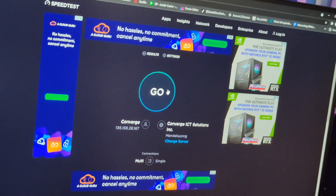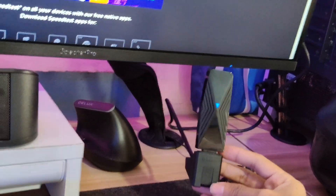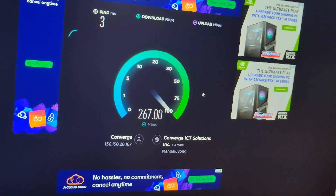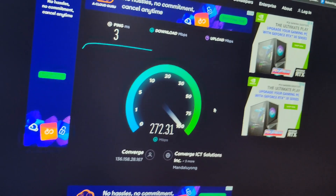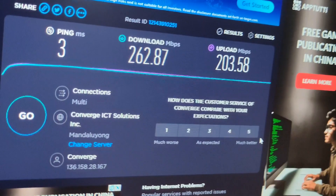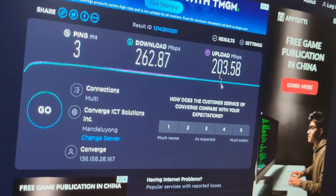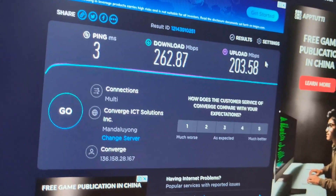So what we're doing now is we are going to test the Wi-Fi 6 speed, because this adapter plus the D-Link Wi-Fi router — I'm guessing that this internet connection will be fast. Check that out, guys. Let's wait a few seconds to load up the results. After the test, we received 262.87 Mbps for our download rate, and for our upload, 203.58 Mbps. Wow, that is pretty fast.